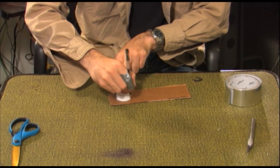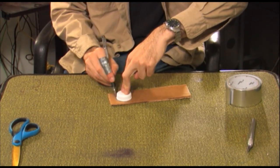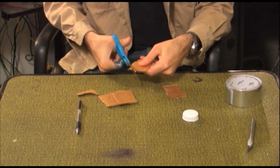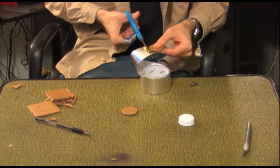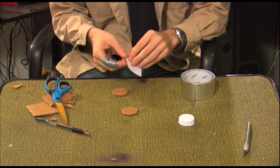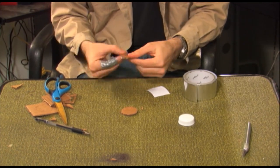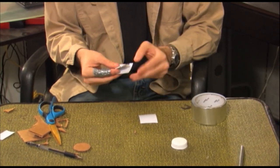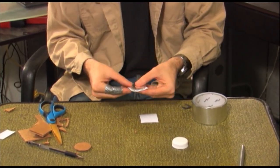Using the bottle top, trace the number of coins you want onto the cardboard and cut them out. Cut a square of the aluminum tape as large as your coin and wrap one side with it. Cut a second square of aluminum tape and this time cut away the excess so that you're left with a circle.